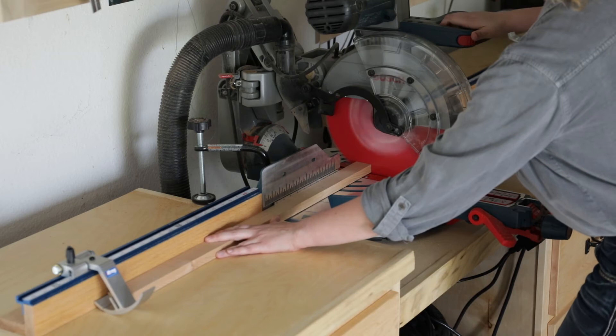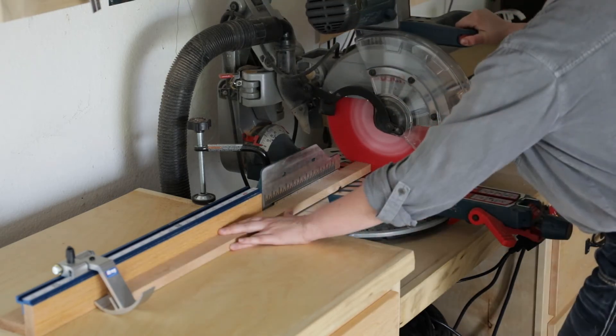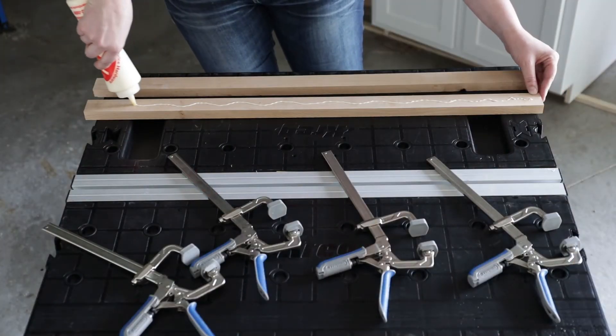First, cut 8 1x2s roughly 1 inch longer than your desired final length. This allows you to not have to be perfect when gluing, and they'll get trimmed after assembly. Next, glue two of them together, carefully making sure the edges are close to flush with one another.